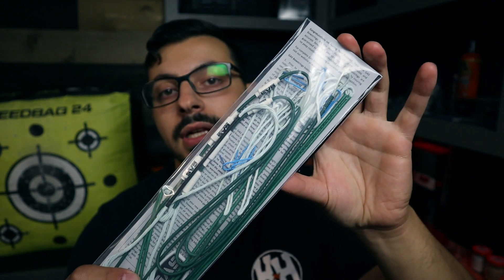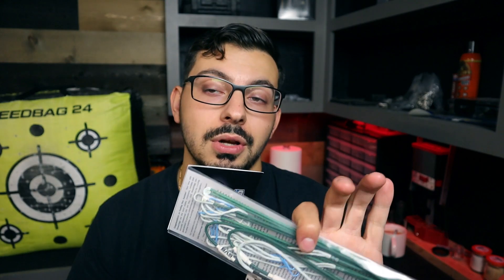We have Ghost XV bowstrings for my Phase 4-33 and we're going to be going ahead and swapping them out today. If you guys missed the last video, we go over the essentials you need to get done before hunting season around the mid-August mark. We mentioned changing out bowstrings if that is a necessity — do it now.